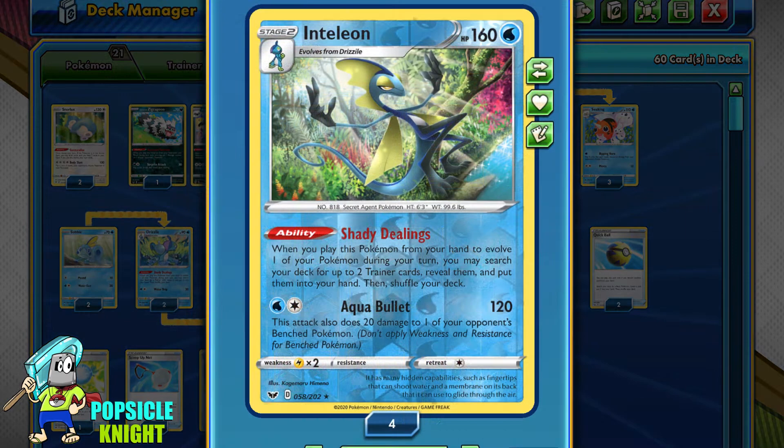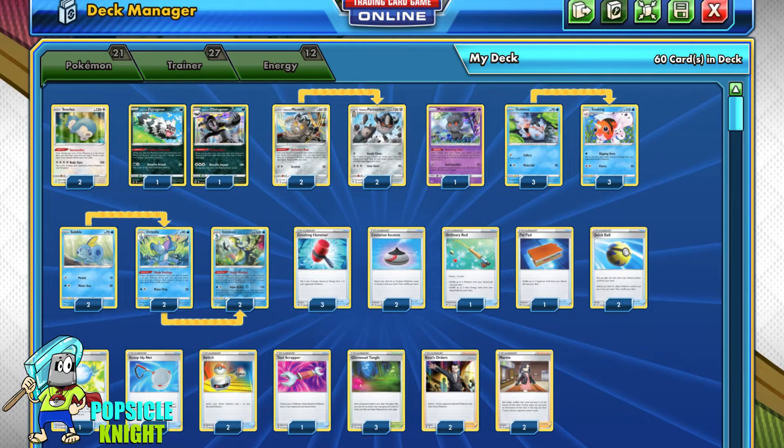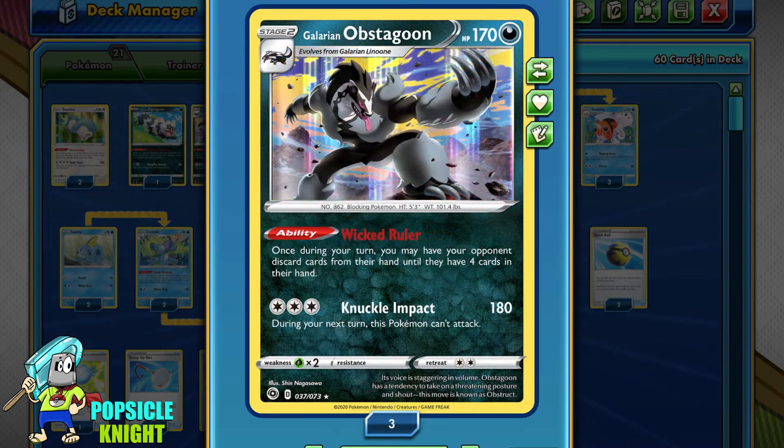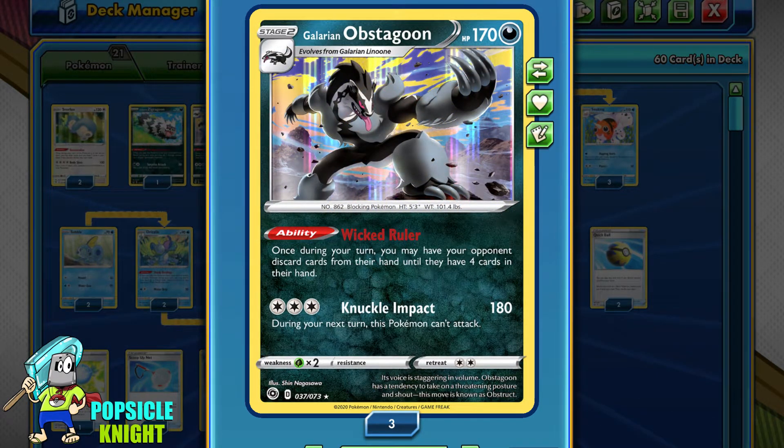I'll be using a 2-2-2 line of Inteleon with the Shady Dealings ability, which lets you search your deck for Trainer cards when you evolve from your hand into Drizzile or Inteleon. Inteleon's mechanics help us get the Trainer cards we need to set up even quicker. For further disruption I've included one Zigzagoon and one Galarian Obstagoon to evolve with Rare Candy — its Wicked Ruler ability forces your opponent to discard cards from their hand until they only have four left, limiting them even further.